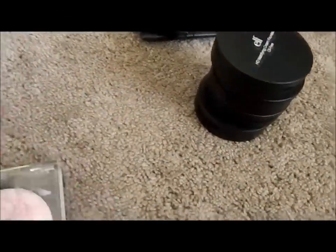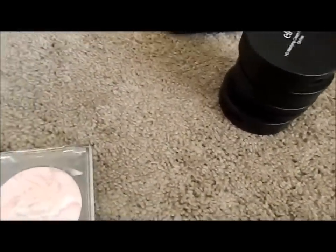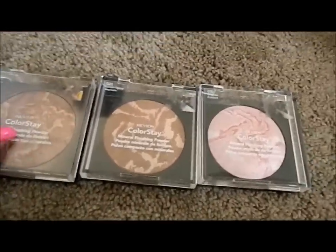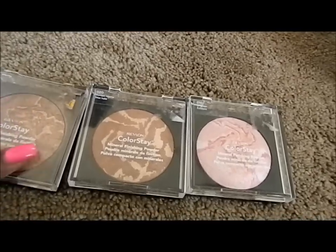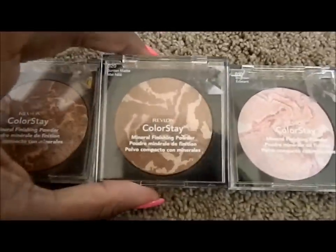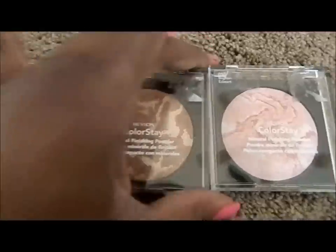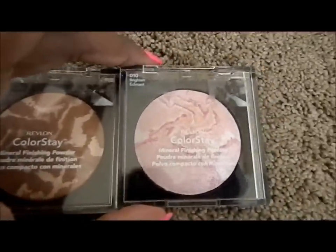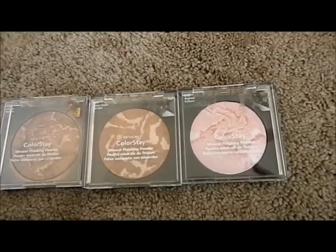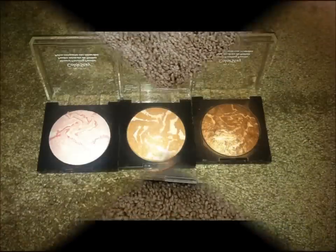These have been my go-to ever since I decided to start makeup. These are the Revlon Colorstay Mineral Finishing Powders, which are very comparable to MAC Mineralized Skin Finish. I have them in Sunkiss, Suntan Matte, and Brighton. I'll insert a picture of those three as well.